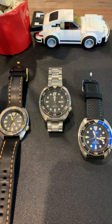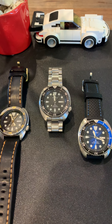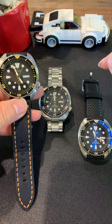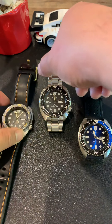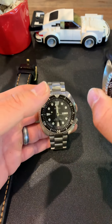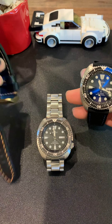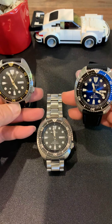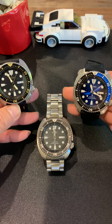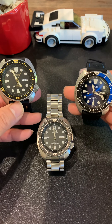I currently have the SRP775 — this is the J-version — the SRP777 in black, and the SRPC25. You can see those colors work tremendously well together. The wine-colored one is great for summer, and you could probably wear the middle one — the one with the gold color — with a suit and dress.